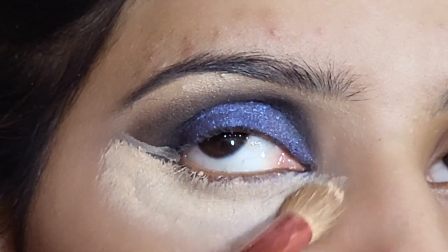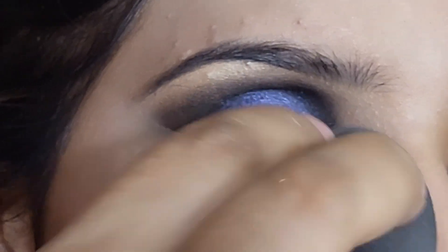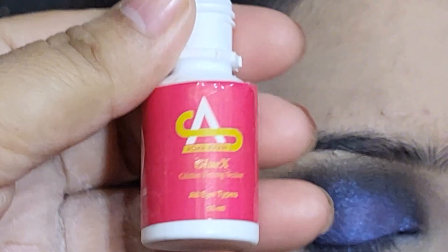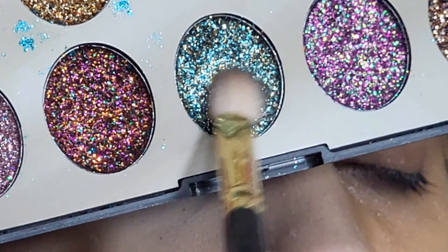It is very neat. I will blend the foundation on the lower side with a beauty blender. After that I will fix the face powder and loose powder and fix the foundation and concealer.